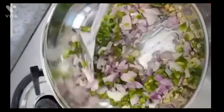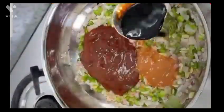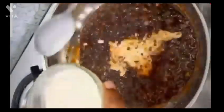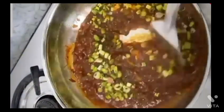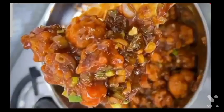Now sauté garlic in oil, then mix in onion and capsicum. Add all the sauces — ketchup, red sauce, soy sauce, and a little vinegar. Fry briefly, then add corn flour mixed with water. If you have spring onion, that's best. Finally, mix in the fried gobi and we are good to go.